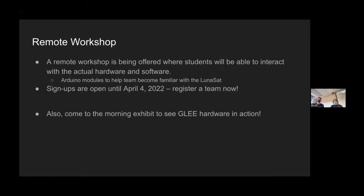It's a way to get familiar with the actual hardware — if you sign up for this remote workshop, they'll send you an actual lunasat so you can complete all the modules and get familiar with both the hardware and software. Sign-ups are open until April 4th, so if you're interested, register a team as soon as you can. They have an ambitious goal of getting 500 teams and participants from every single country in the United Nations. Also, come to the morning exhibit, because we have some GLEE hardware here at our exhibit.